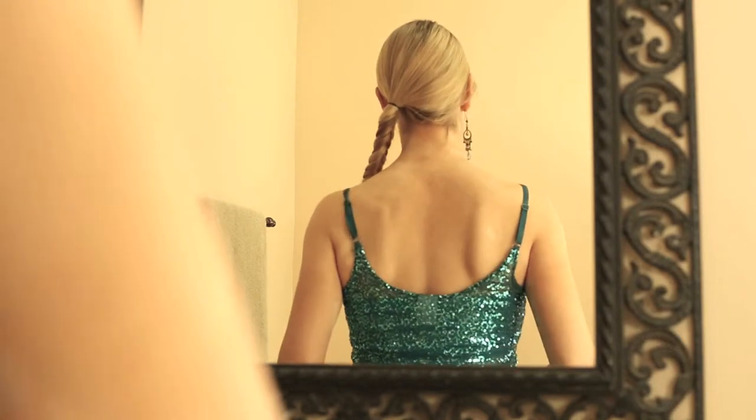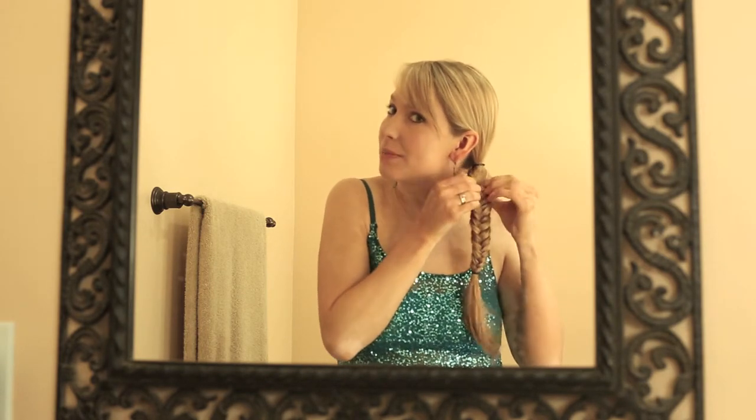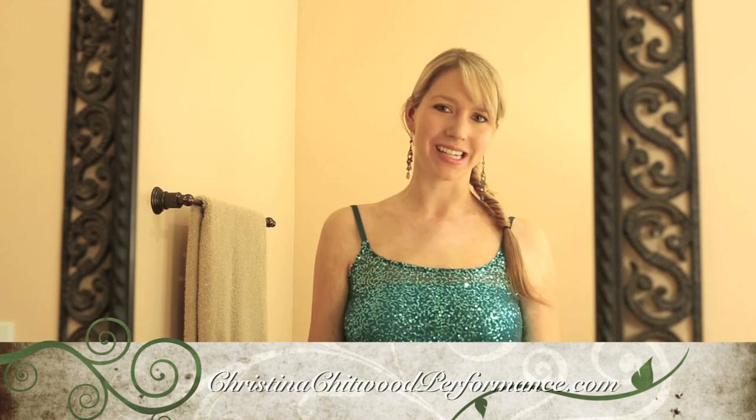It's nice and fun. You can get those bangs — you can do any different thing if you have a side bang or no bangs. This is what it looks like from the back. Another tip you can use is just making it a little bit wider — pulling the hair apart makes it a little bit messier but can really make it fun. Just pull each part out just a little bit and you can really do it as messy as you want. As you can see it's getting a little wider. Put some spray on it if you want, have fun with it. Join me here at Christina Chitwood Performance for more tips and tricks.